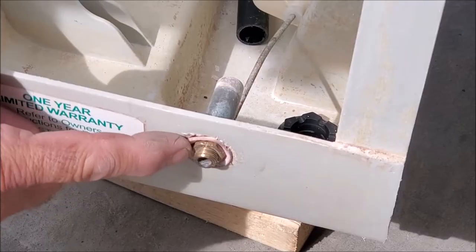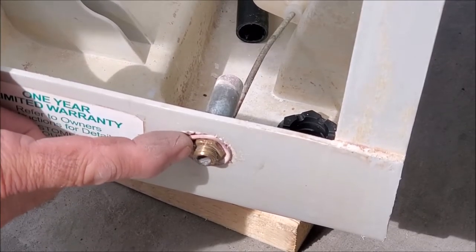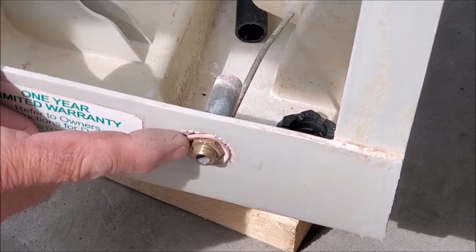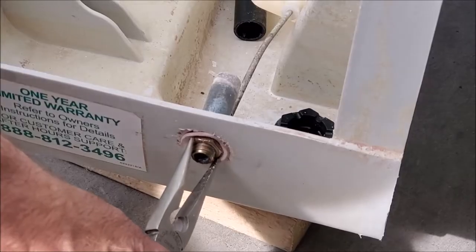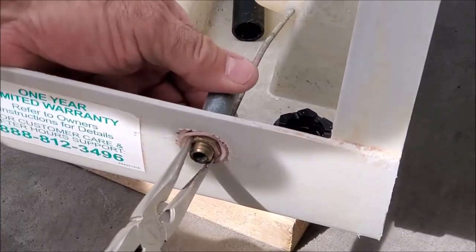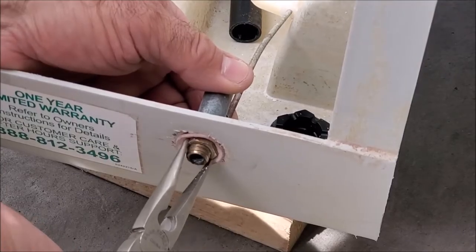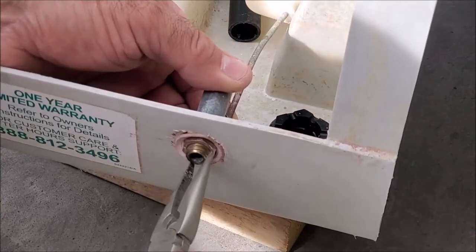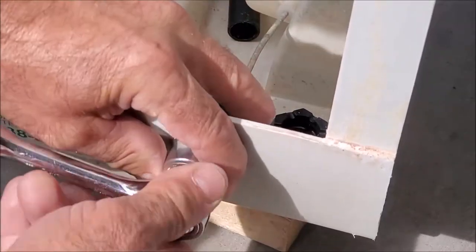On this particular model it's an 11/16ths and it is a little bit recessed in, so you might not be able to fit a socket. You might have to go ahead and loosen it with needle nose pliers first. Be very careful not to pinch your fingers. We'll go ahead and loosen it just a little bit, then do the rest with the socket.